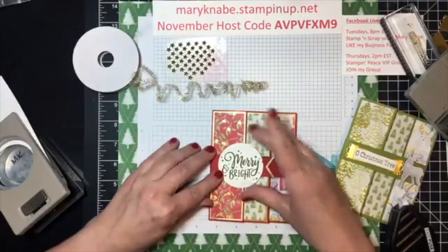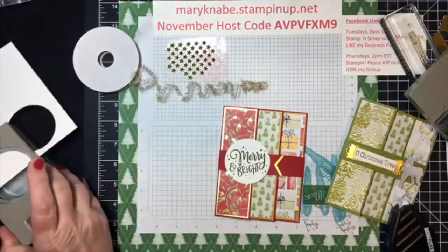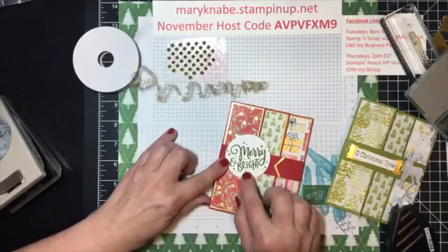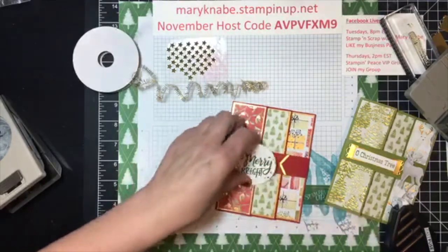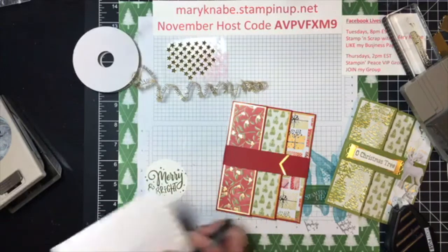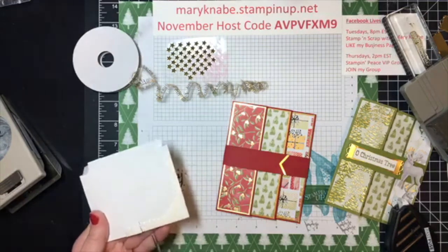I'm going to punch it out with my two and a quarter inch circle. Oh yes, I like how that stands out! Now you can see there are all these little diamond shapes on there. I think I will, in addition to that, add some of my gold star embellishments.